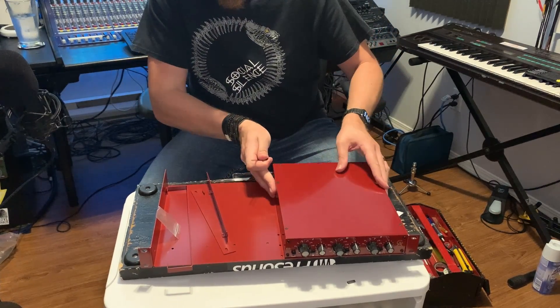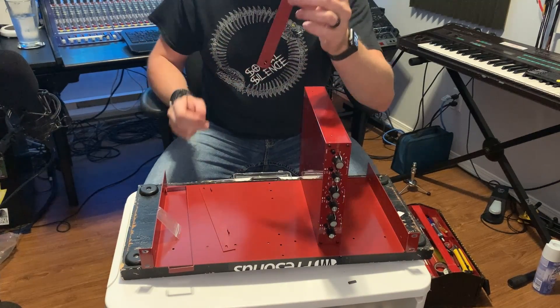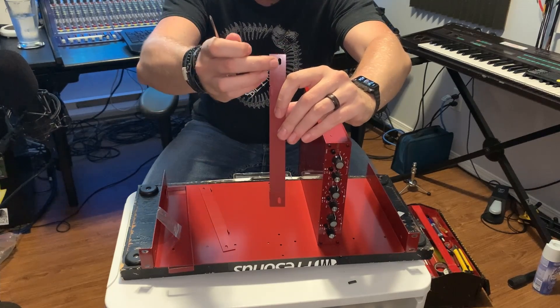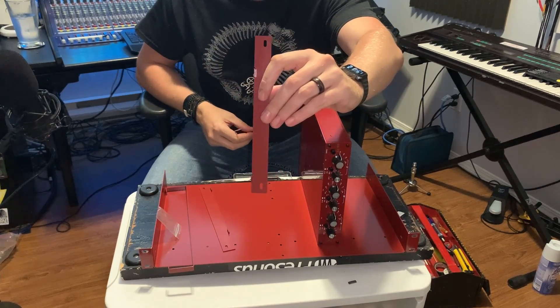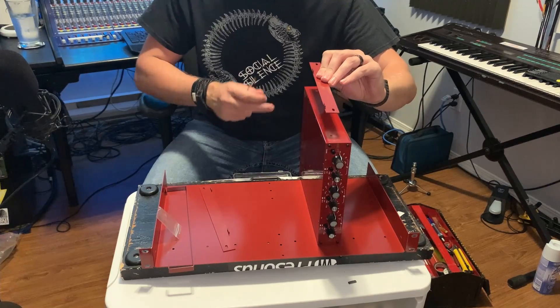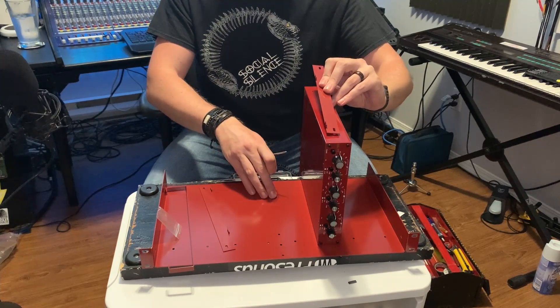I'm going to flip this unit up on its side to more easily get to the screw holes. You'll notice that the mounting bracket has quite a long slot area for the screws — that's so you can slide the bracket back and forth on the unit before tightening it down, which allows you to align it with the holes on the shelf system more easily.